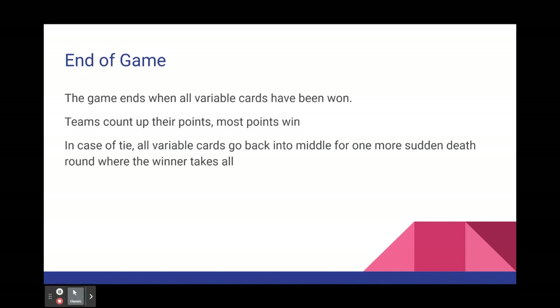The game ends when all variable cards have been won. There are 4 kings and 4 queens, so when all 8 variable cards have been used up and won, the teams count up their points and the most points wins. In the case of a tie, you take all the variable cards that have been won and set them back in the middle for one more sudden death round where the winner takes all.